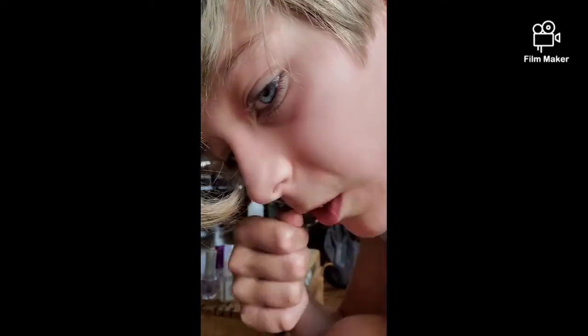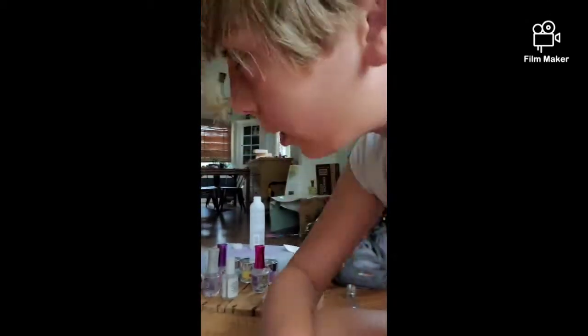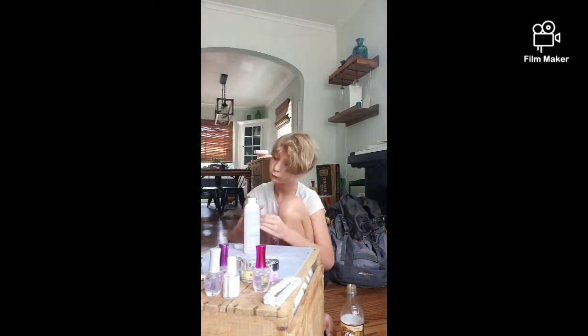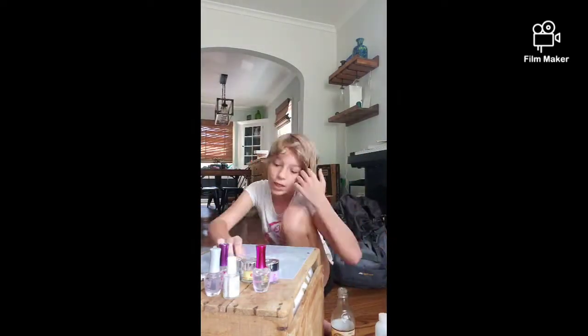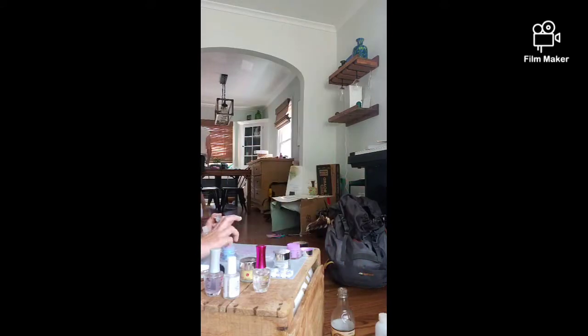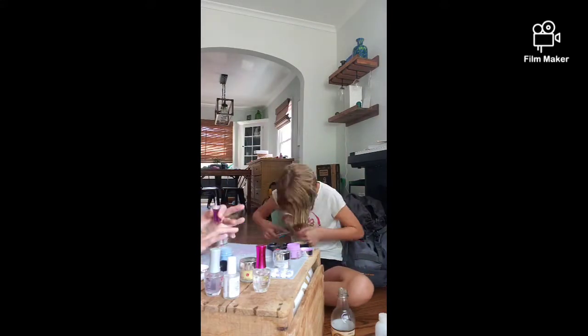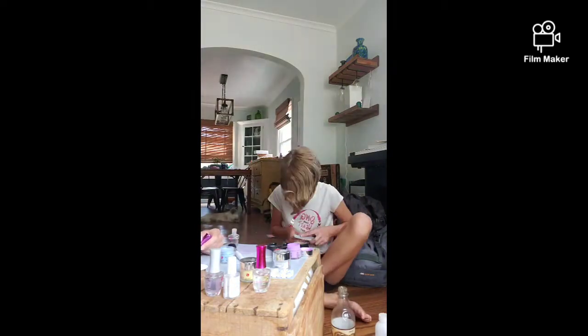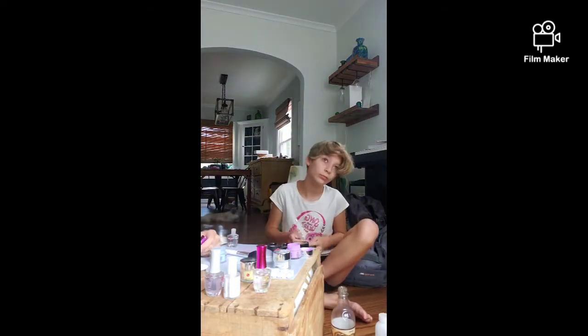My mom is also here but she doesn't want to be in the frame, so naturally I respected that. We're just gonna do a time-lapse. Right here I'm removing the ugly nail polish I had on, and yes I'm drinking root beer. I had the nail powder open even though I was nowhere near ready, and I was filing my nails and eventually getting distracted.